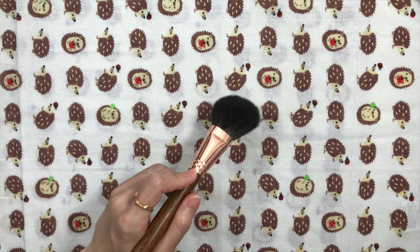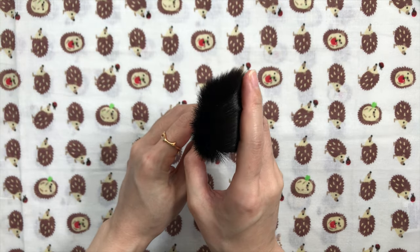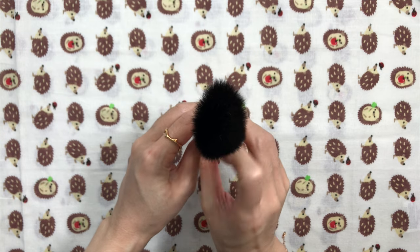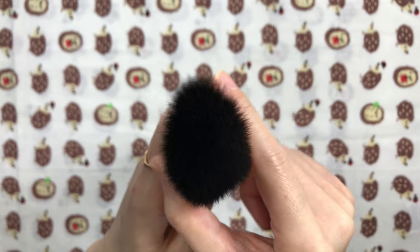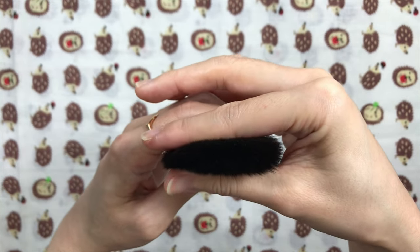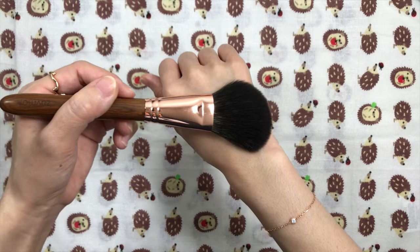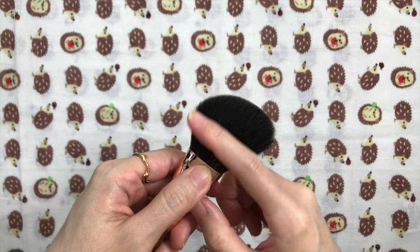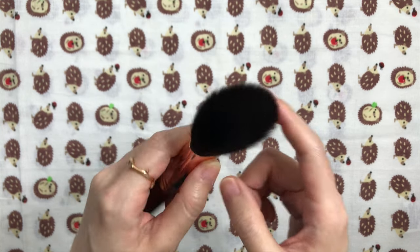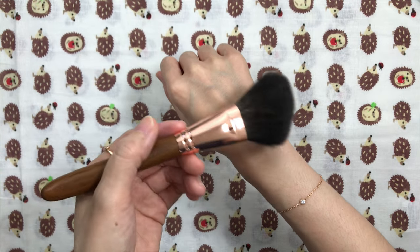It has medium resistance and doesn't splay out much when pushed down. I was hoping it would be denser but it's on the light side — light to medium in density, leaning light. It performed decently paired with loose setting powder; it feels smooth when you use it on the side and sweep it on your face. I also tried it with a soft pressed blush both on the side and on the tips, but didn't like it for that — it didn't apply well.